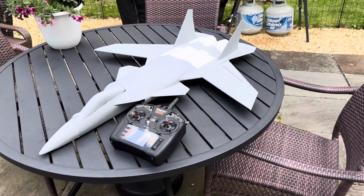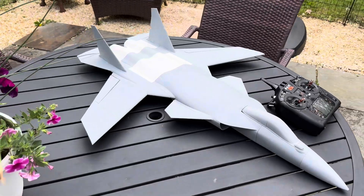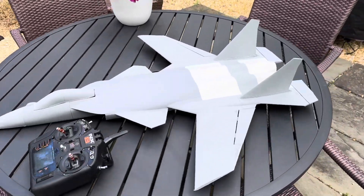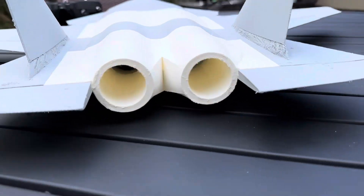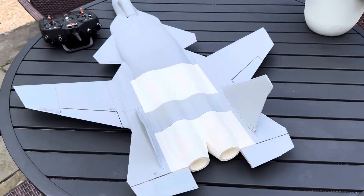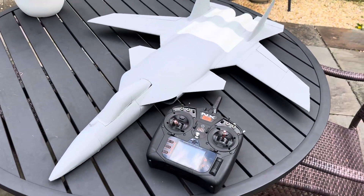We have the SU-47 here. This was probably the fastest turnaround on any plane I've made so far, and it came out perfect — the build, the fitment, everything went together absolutely beautifully. We got some twin 40mm X-Fly units in there. I apologize, there's some stuff I didn't clean off the print, but I don't have time — I've got too many planes to build and too many to design.